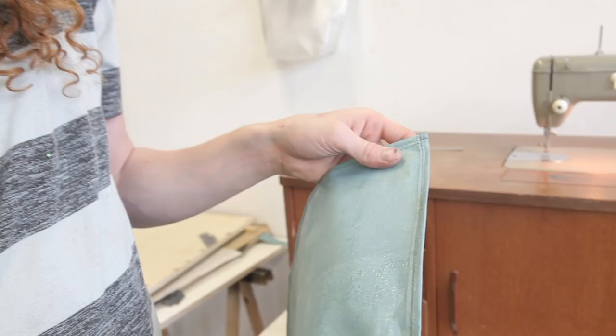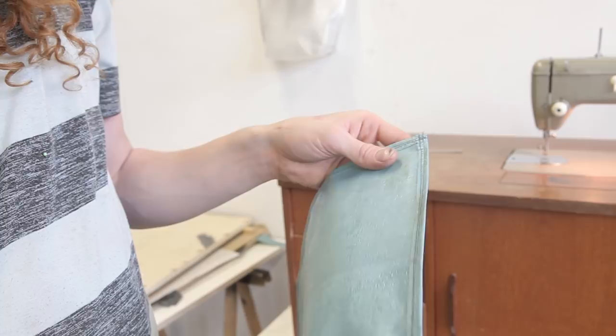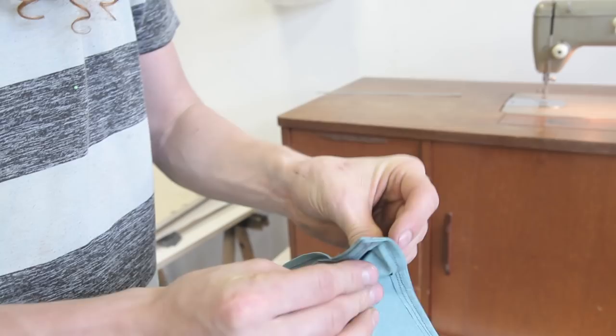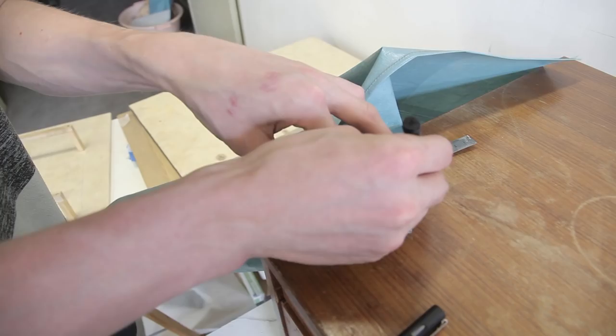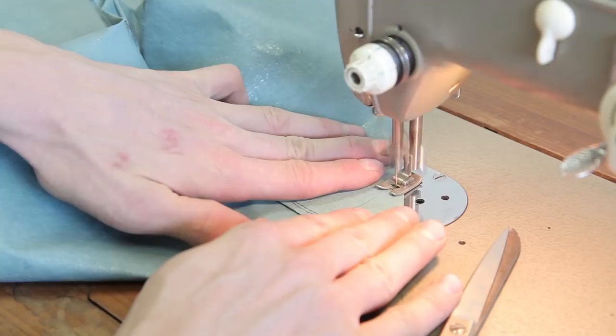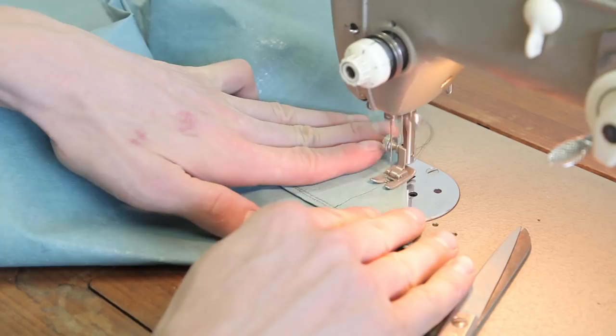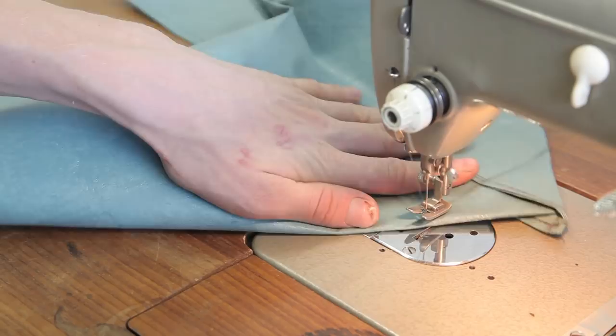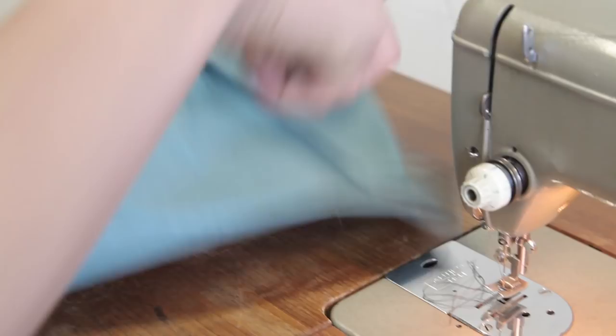The bottom has been sewn together, and six centimeters on both sides across the vertical line. Then you can break the back — like this — to create a three-dimensional platform for the bag. Use the six centimeters as the end stop of a triangle and sew right across. When the triangle has been sewn on both sides, you can flip the bag or turn it inside out to get the smoother surface on the outside.